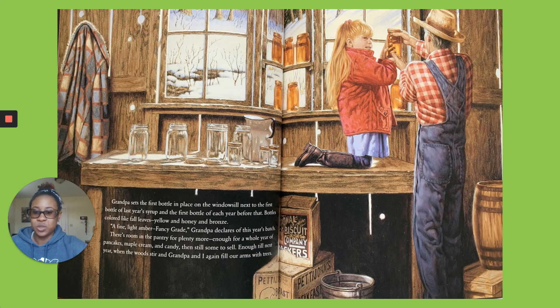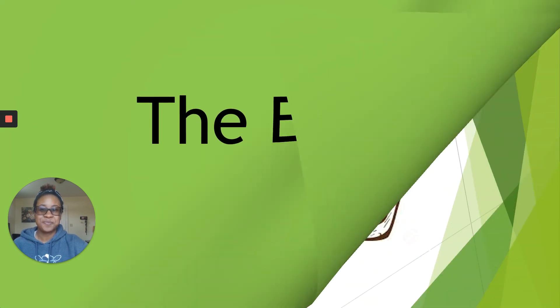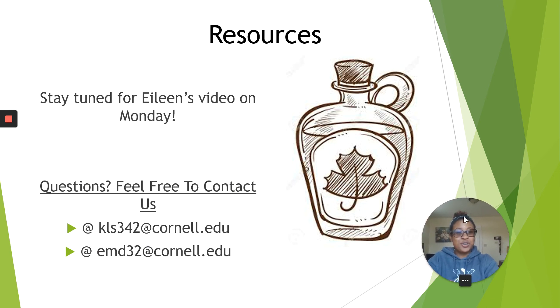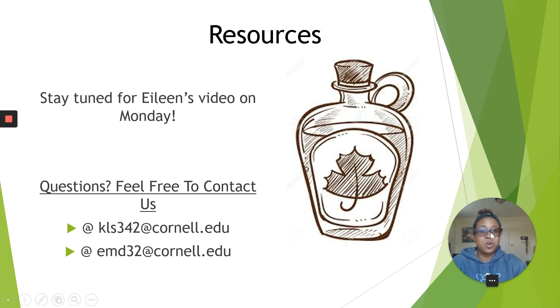Enough till next year, when the woods stir and Grandpa and I again fill our arms with trees. The end. I hope you enjoyed this week's reading of Sugarbush Spring. If you are interested in seeing what resources are available on the Ag in the Classroom website, I will put the link down in the comments on this video. Otherwise, stay tuned for Monday — I think I'm going to have a pretty sweet treat for you guys. As always, if you have any questions, our emails are down at the bottom. Feel free to reach out to us. Have a great weekend and I look forward to seeing you all next week. Bye.